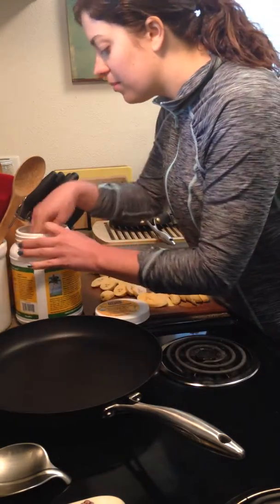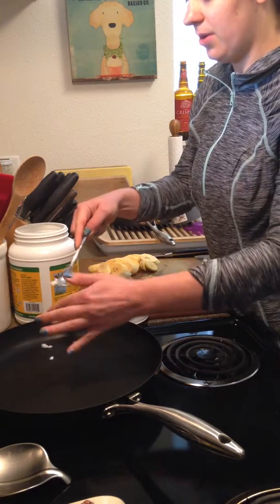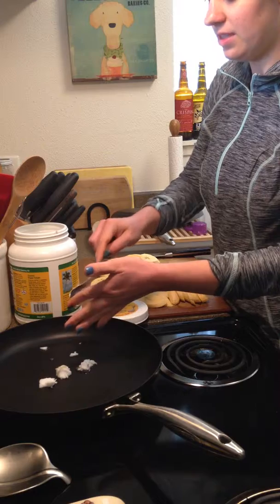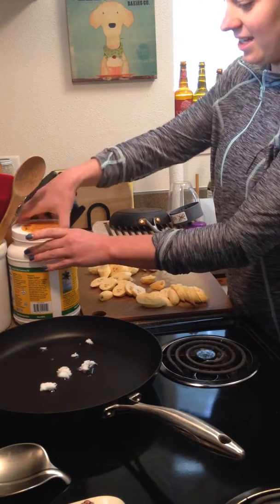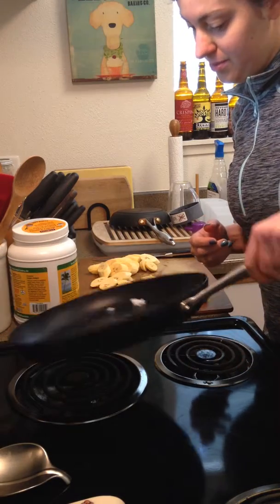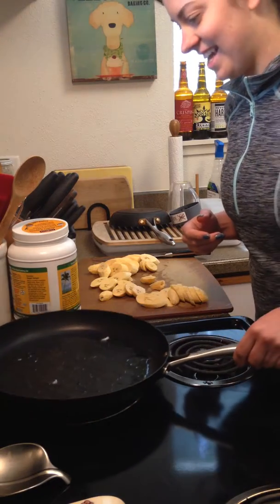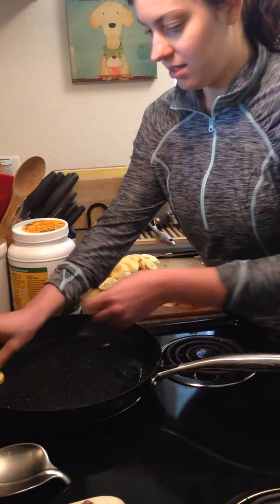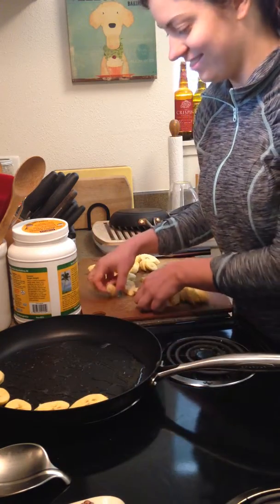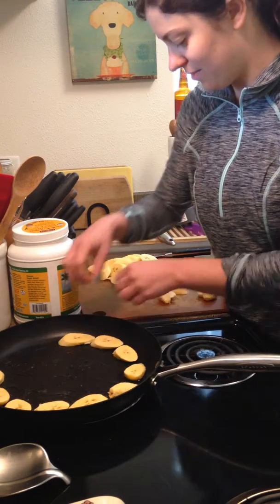My pan is getting warm so I'm going to add a little coconut oil — just enough so they don't stick, about a tablespoon or even a little less. I've got my big tub of coconut oil from Costco. You can use any oil — butter would be delicious, or ghee if you can't do dairy. I like the coconut oil to keep that tropical vibe with the plantains. Once it's melted I'm going to start putting them all in, arranging them so they cook evenly.